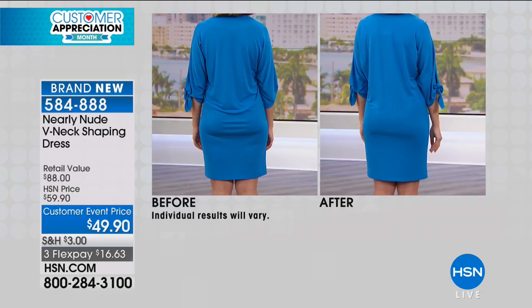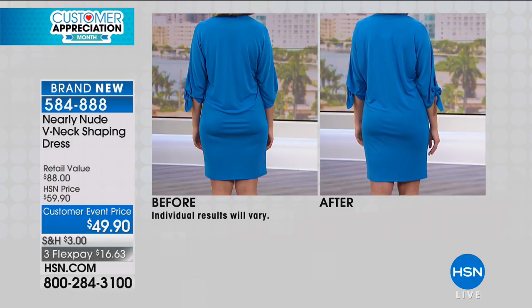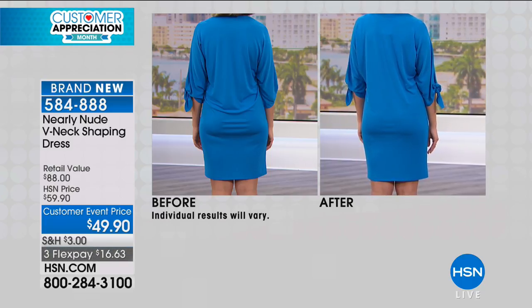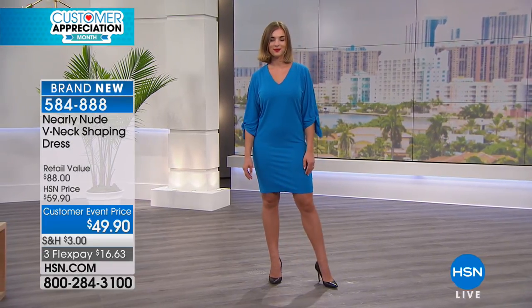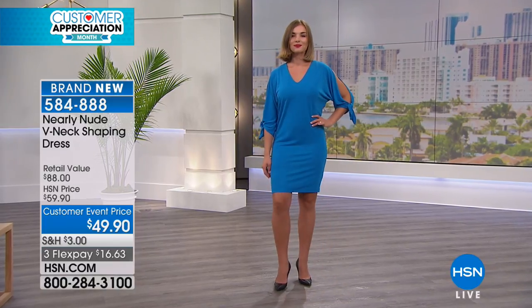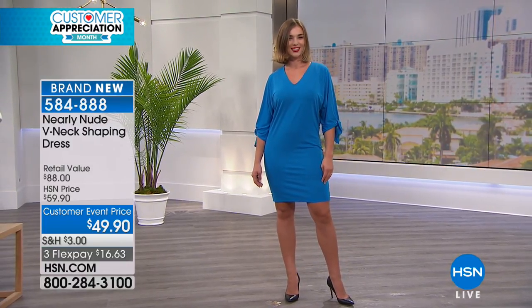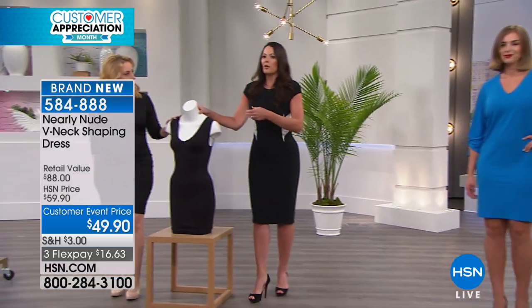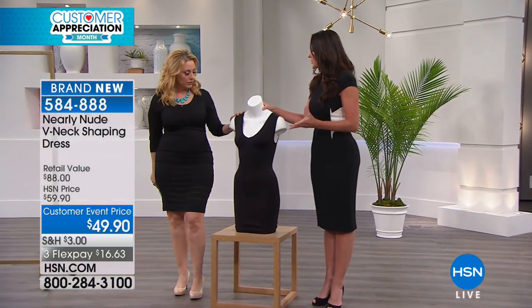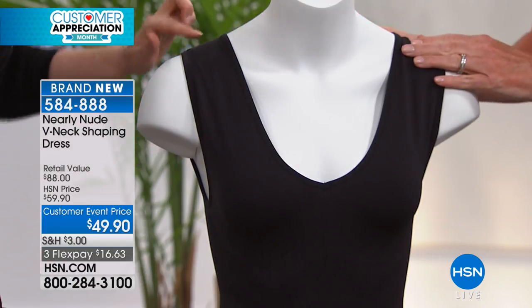$16.63 to get home. HSI cardholders, $14.98 to get home. Everything is a 30-day money-back guarantee. I know when our customers get this home and start wearing it day after day, they're going to not want to wear anything else. When we say 'comfort shapewear,' they don't believe it because it doesn't exist in most wardrobes — there are tons of shapewear items we can't wear, and if we do, we can't wait to get them off. That's not what you've got here.